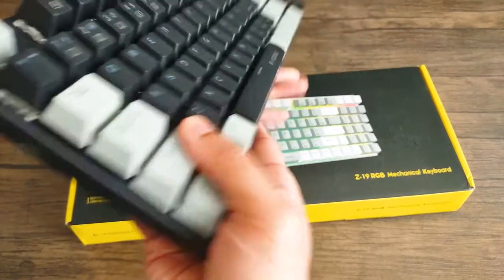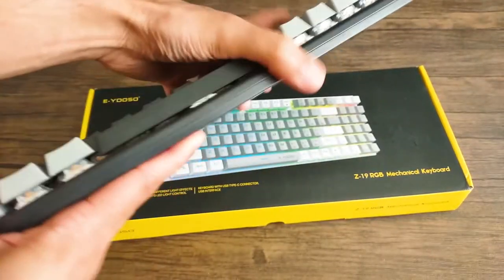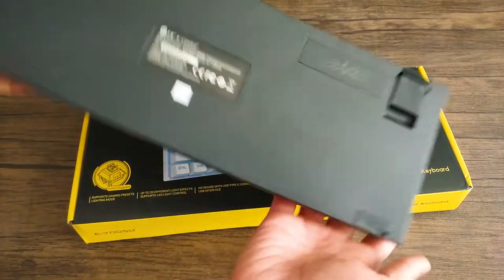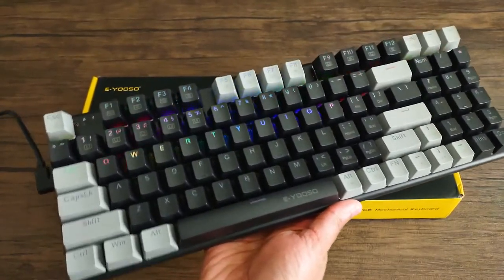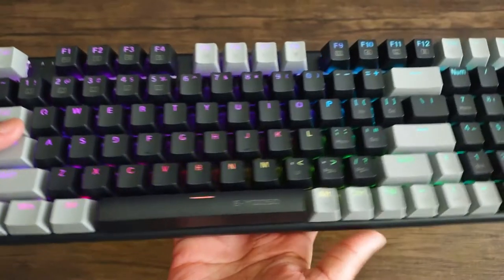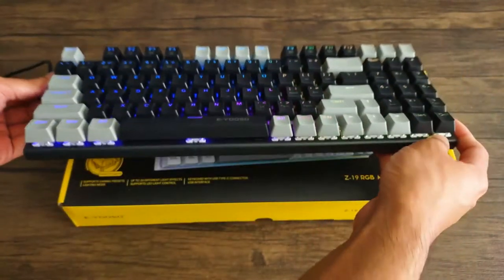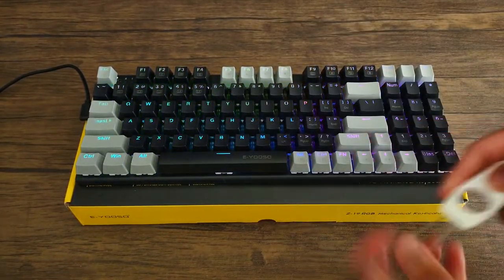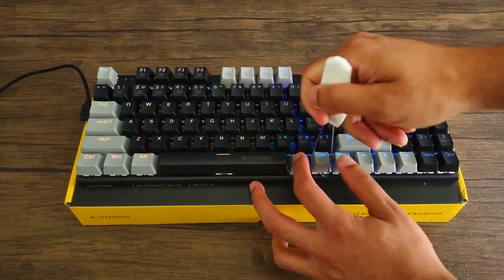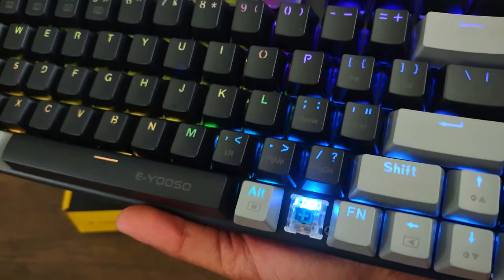Our last keyboard is the Eusos Z19, coming in at $49.99 — the most expensive one we'll be talking about. Not sure what the percentage would be, but it is bigger than 60% with 94 keys, and just looking at it you can tell it's bigger. It comes in blue, brown, and red cherry equivalent switches, hot swappable with most three-pin and five-pin switches. It has 20 backlight modes, is a wired keyboard with a detachable wire, and comes in at about two pounds. The reason it weighs more is because the material quality is definitely higher — you can tell just by feeling it. It's also splash resistant.